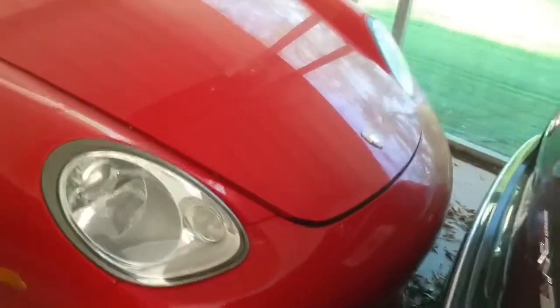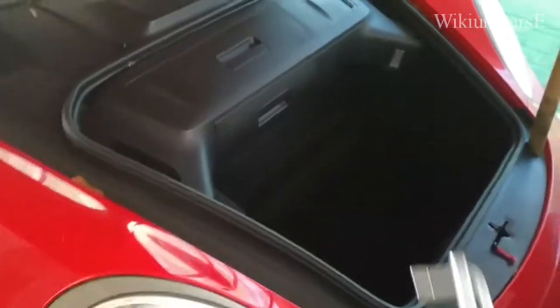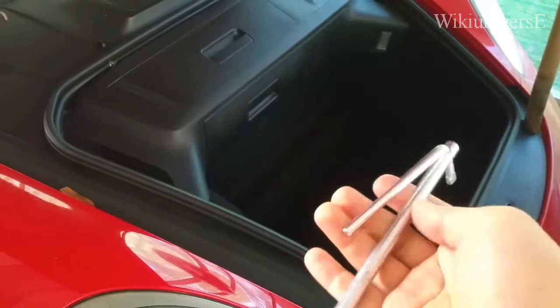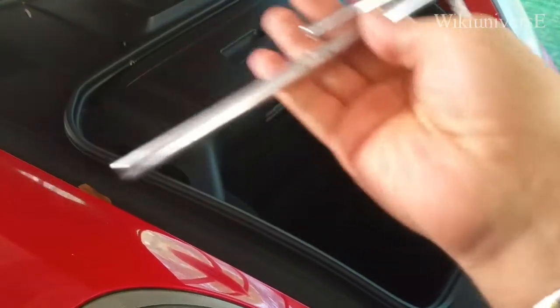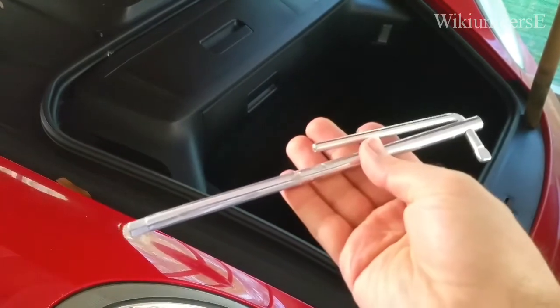First thing you need to do is open your front hood. Now you're going to have to find this socket somewhere in your car. It should be either here somewhere, in the back, or inside your glove compartment. If you don't have it, you have to get one from the dealership.